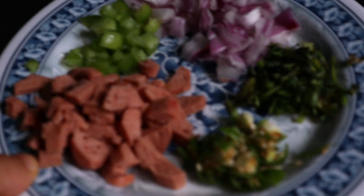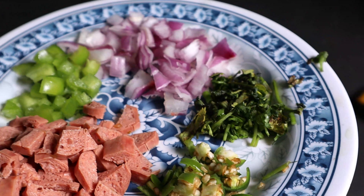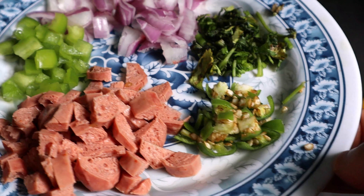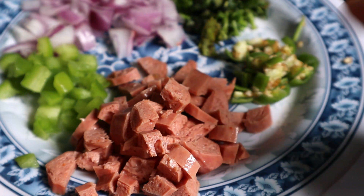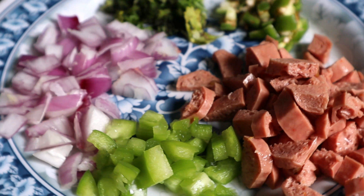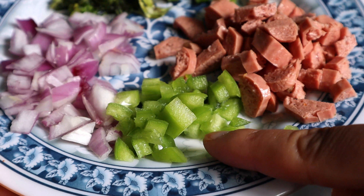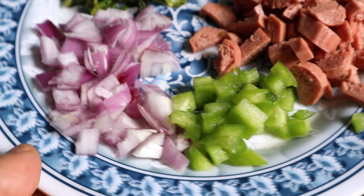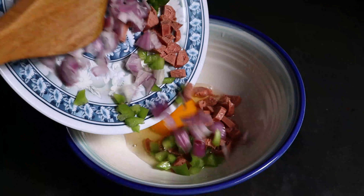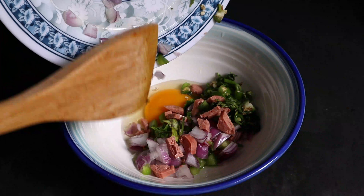Now we are ready to mix this in the bowl. We can add some sauce in the bowl and combine everything together.